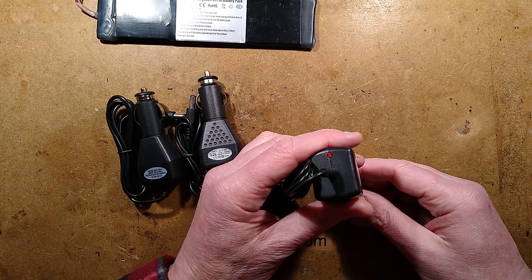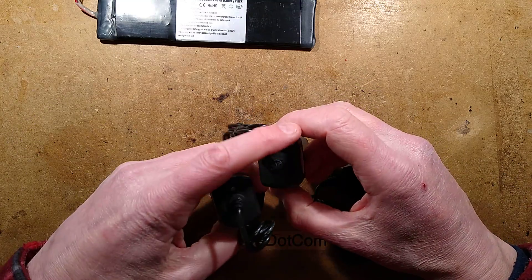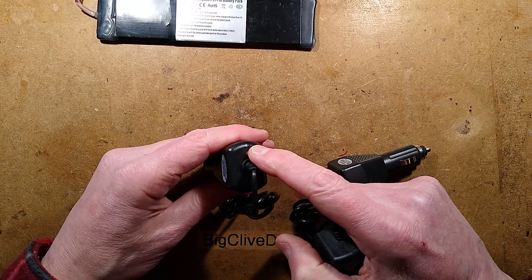This one has a little red LED in it, and that's a clue. This one is a clear LED, and this one has a diffused LED.